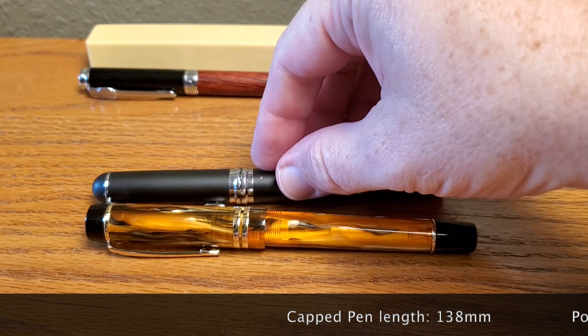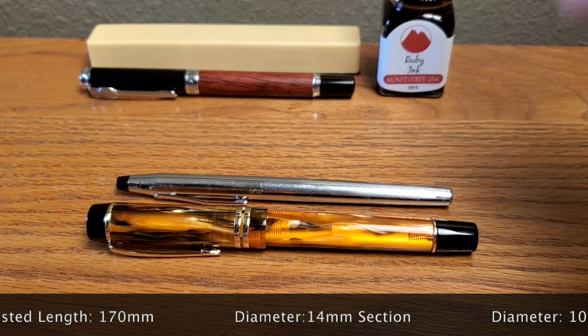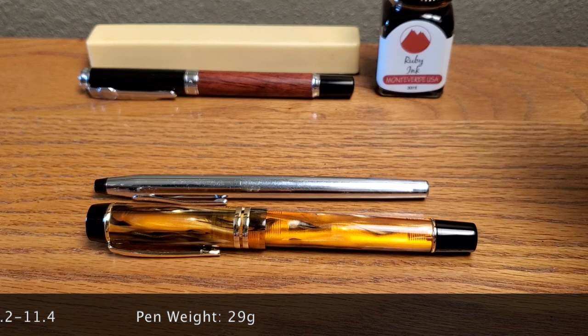That Jin Hao X750, by the way, is a rollerball — not a fountain pen. And there is the Cross Century rollerball. That gives you an idea — you might have one of those around, or maybe your grandpa does.